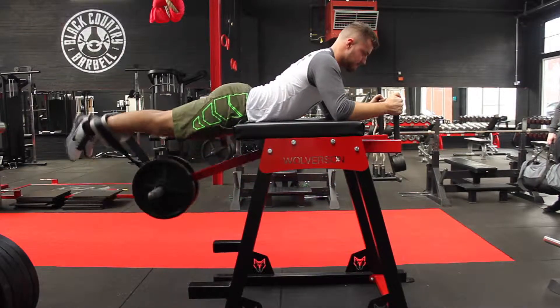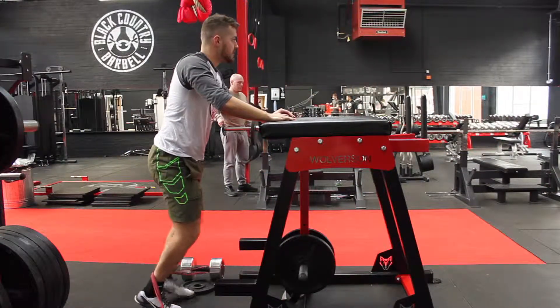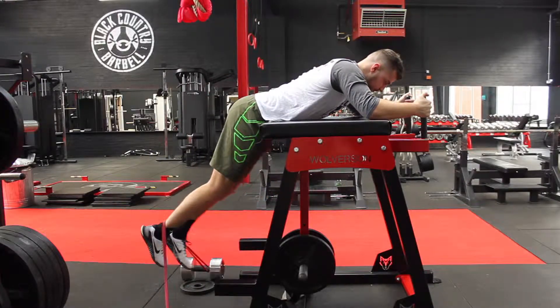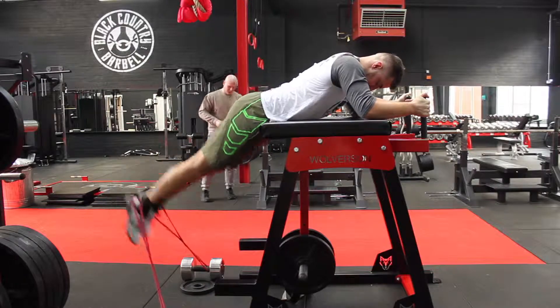You'll feel this in your glutes, your lower back and your hamstrings. If you don't have a reverse hyper, that's fine — you can set up as we've got here, in between two dumbbells anchored and then a band. Same setup as before: just use plyo boxes or a bench, and doing this method you'll elicit the same training effect as what we're after, or as close to as you can.